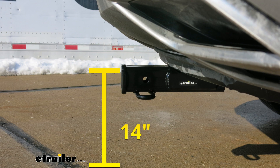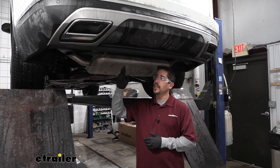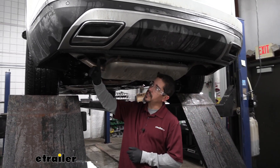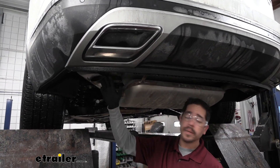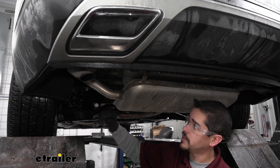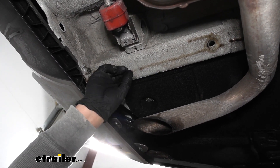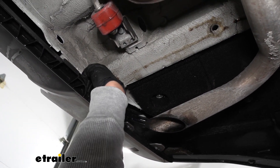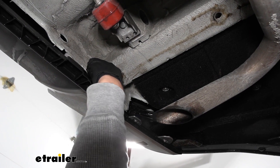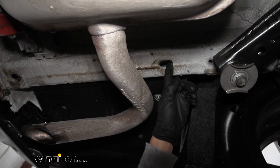Now that we've seen what our hitch looks like and gone over some features, let's go through the installation process together. To begin, we come to the back of our Atlas. Underneath the back at the outside edge we'll find our frame rail — we're going to point out the attachment points. On each side right above our tailpipe we'll find the frame rail, and at the very back right before we get to the bumper we'll find a hole, and if we follow it forward we'll find a large oblong hole.